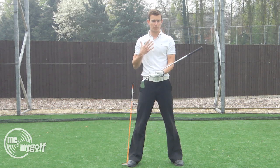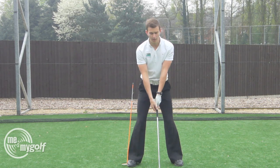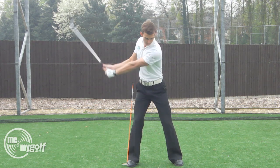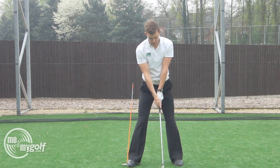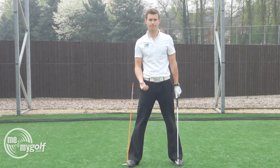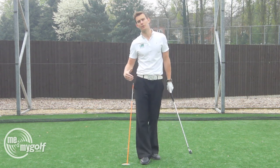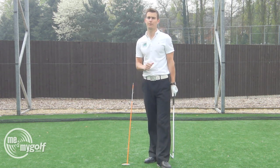Once I've done it with the golf club across my shoulders, I can then progress to the golf club in my hands. Again, keeping that in the same position, swing back, feel the nice stable base. And you can even do that in golf shots. I recommend you do that — it's even good to do that in front of a mirror so you can actually see what you're feeling. You'll get a lot more benefit from doing that as well. Give that a go. Have a great day.